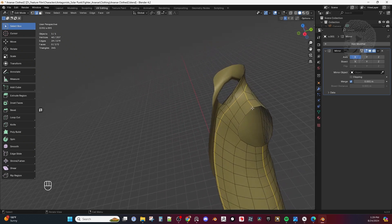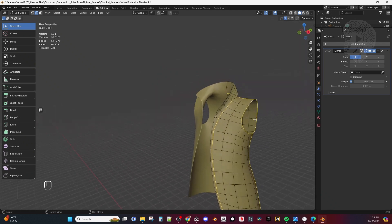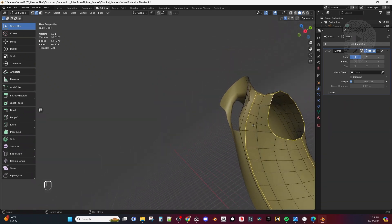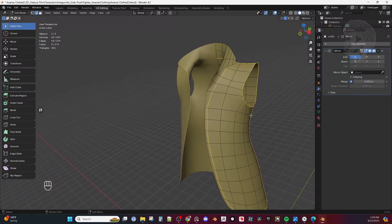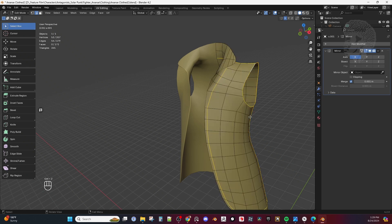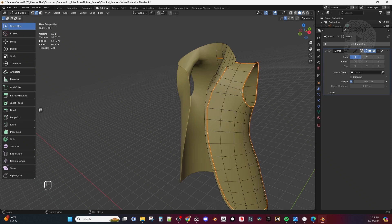Let me go ahead and add seams around the armhole just for kicks. So now I have this — here will be my collar. Now what I'm going to do is hit U for Mark Seam and mark it. Now we have it marked here.